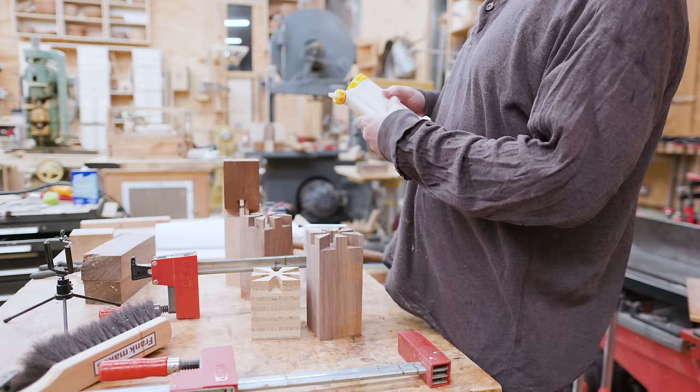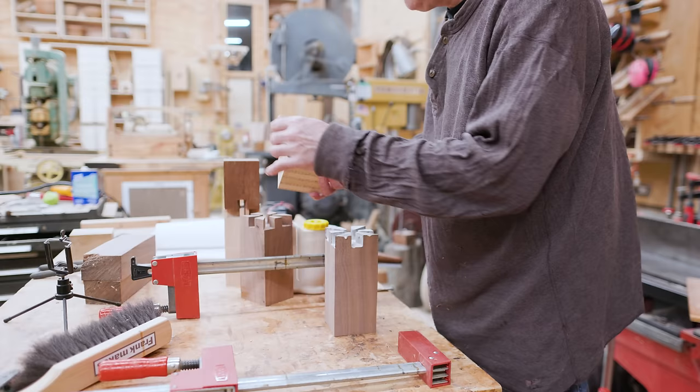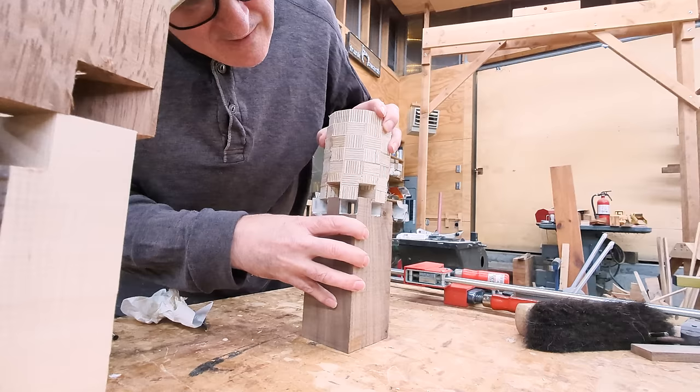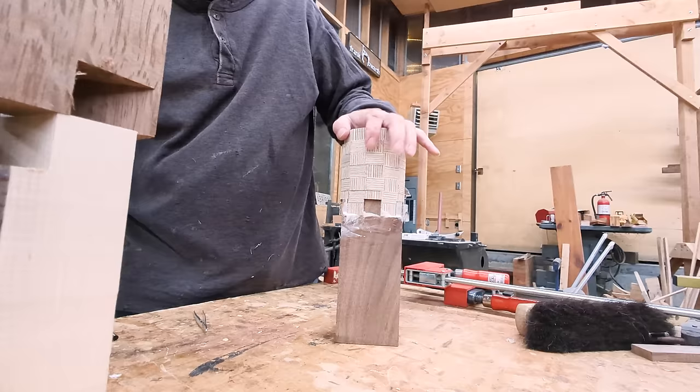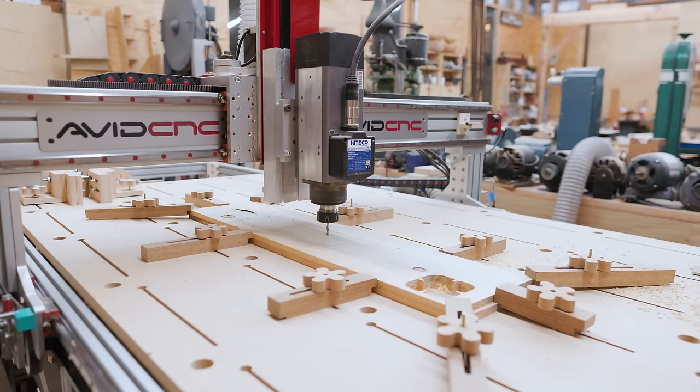I glued the heads and handles together while the CNC was cutting other joints. I found that putting glue as a ring in the center of the joint and then spreading it outward into the fingers worked well. I put glue on one side, lined up the other side — it's a little tricky getting them aligned — and clamped the two pieces together.